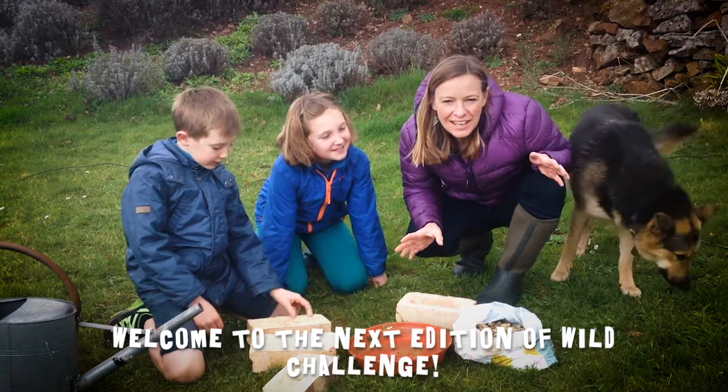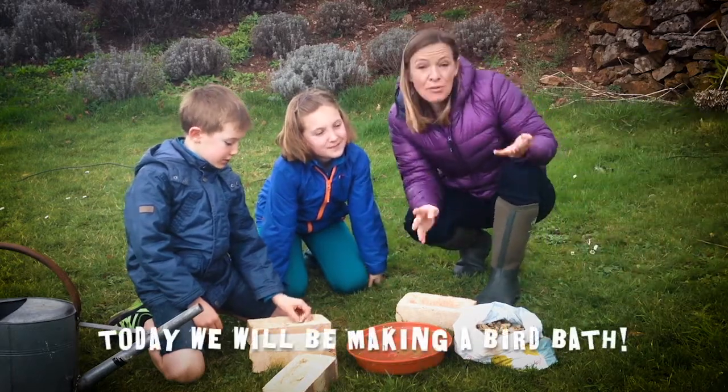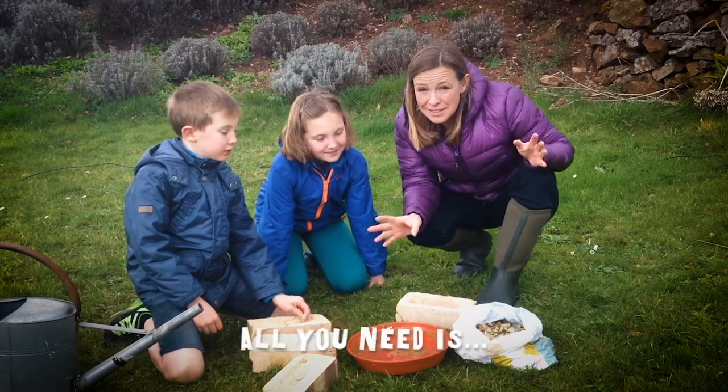Welcome to the next edition of Wild Challenge. Amelie and Oliver are going to be helping me make a birdbath today. Now there are four things you need to make a birdbath. It's really, really simple.